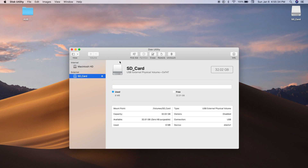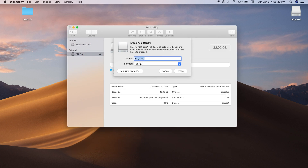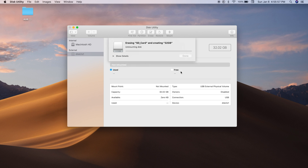Choose your SD card and hit Erase. You want the format of your SD card to be FAT32 — on the Mac it's called MS-DOS FAT. Another important thing to note is that you have to choose a four-character name for your SD card. I will pick '32GB', hit Erase, and wait for it to format.